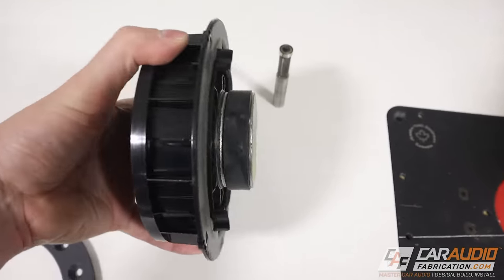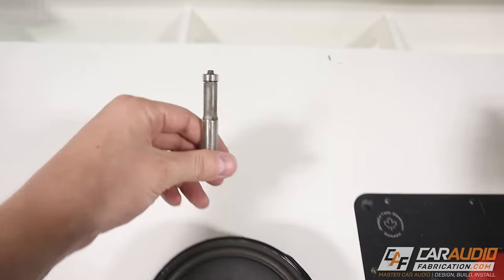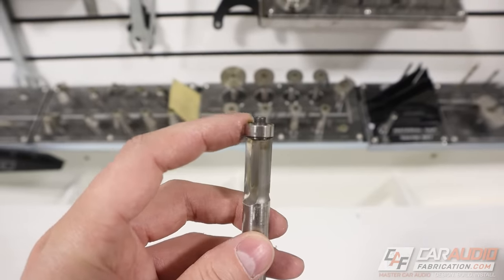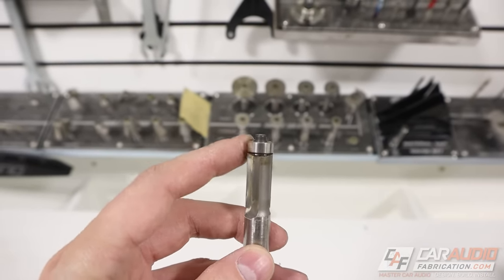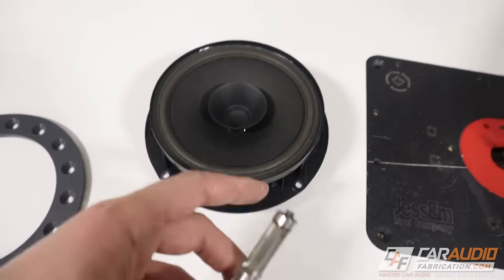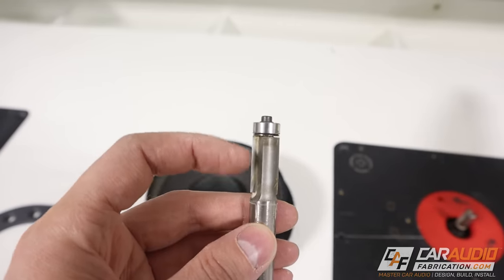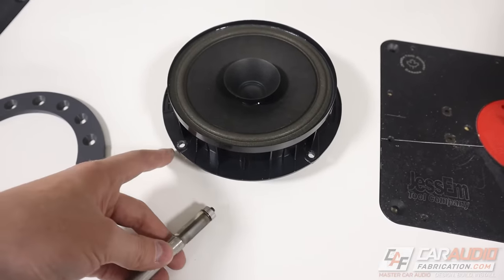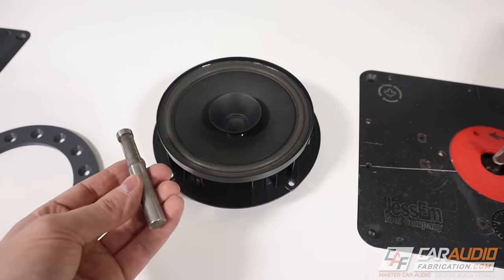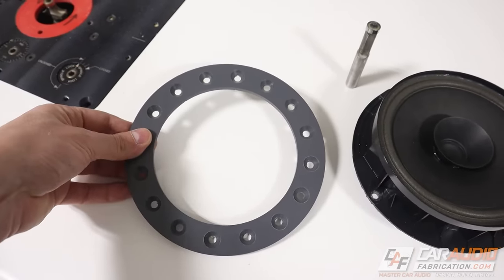If I did have a weird shaped speaker, what I would do is I would attach this to a piece of wood, and then I would use a flush trim bit on the router. This way I could ride the bearing of the flush trim bit against the outside edge of our factory speaker, and it would transfer the shape of the factory speaker using this cutter on the bottom. So then I would have a piece of wood that I could use as a guide. But again, because we're nice and round on this, I can just use a circle template.